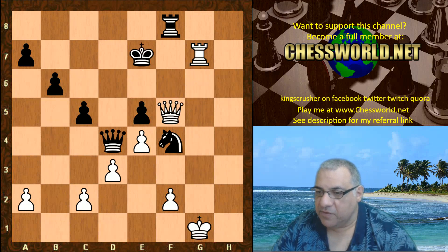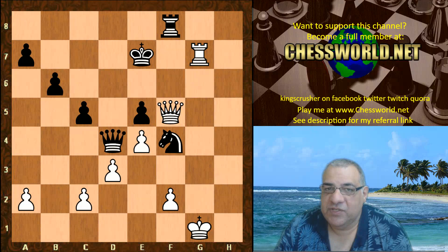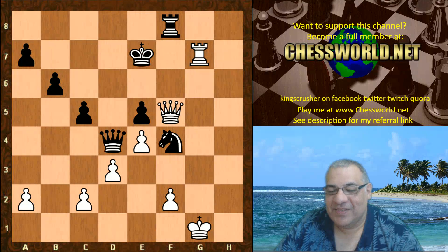After Rook g7 check, Boris Gelfand resigned. Another great game from Fabiano - he's playing some brilliant chess at the Olympiad, really enjoying it and scoring very well for the United States team. A formidable challenge to Magnus Carlsen later in the year - or is he wearing himself out a bit, while Magnus rests and prepares by watching these games? Comments, questions, likes and shares appreciated. Thank you so much.